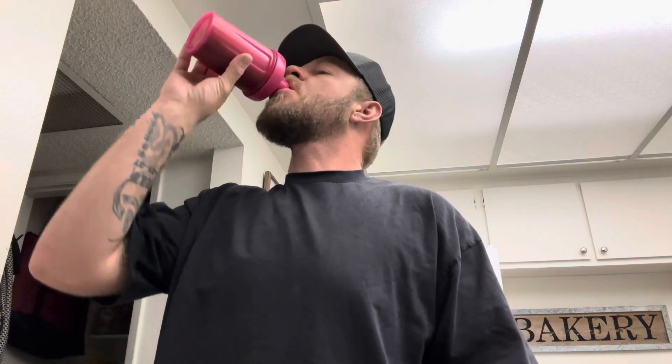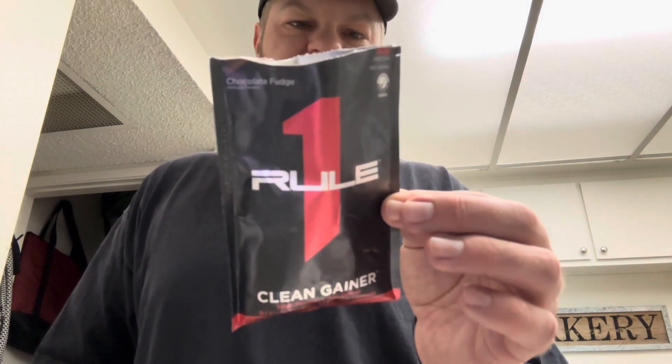For only five ounces of water, I'm surprised how thin it is. I've honestly never had a mass gainer like a carb drink before. It's not super chocolatey, it's sweet, and it does have a little bit of that brownie chocolate flavor. It's not bad at all — it's pretty good and really easy to drink. It's not thick.